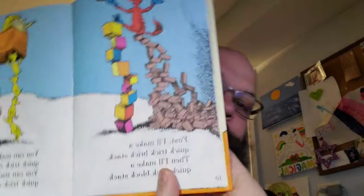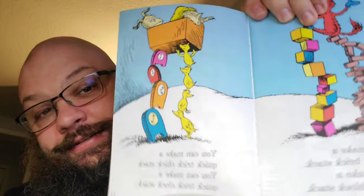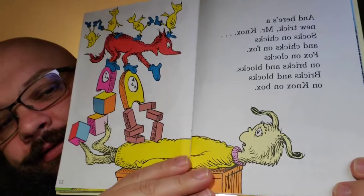First I'll make a quick trick brick stack. Then I'll make a quick trick block stack. You can make a quick trick chick stack. You can make a quick trick clock stack. And here's a new trick, Mr. Knox. Socks on chicks and chicks on fox. Fox on clocks and bricks on blocks. Bricks and blocks on Knox on box. I got through that page without losing my tongue.